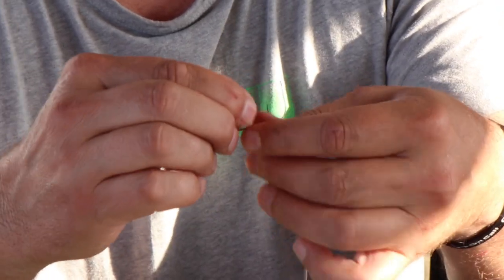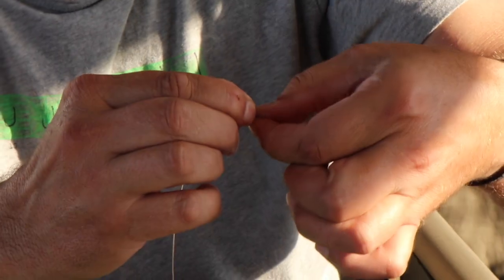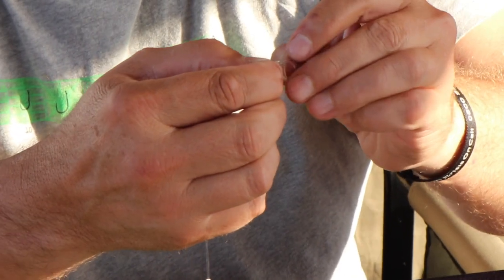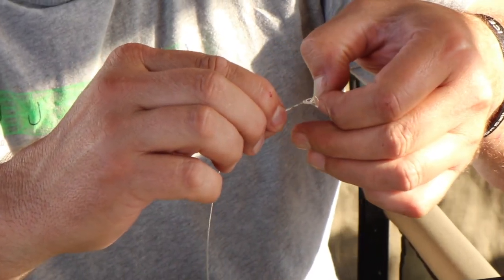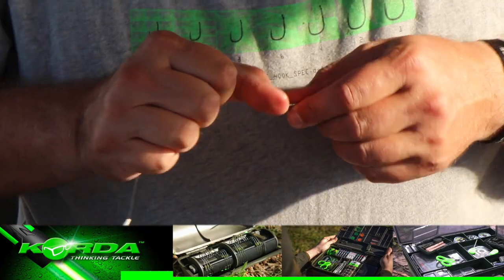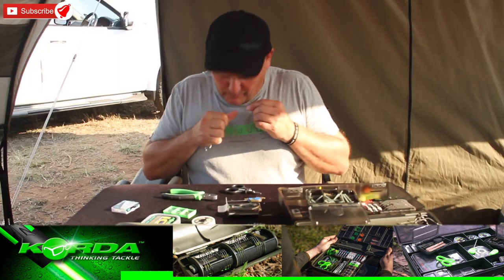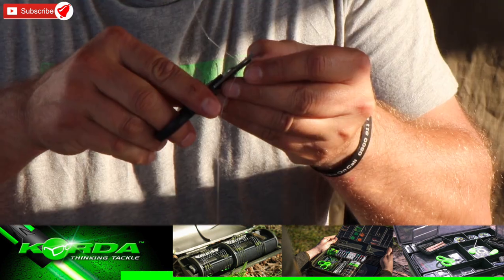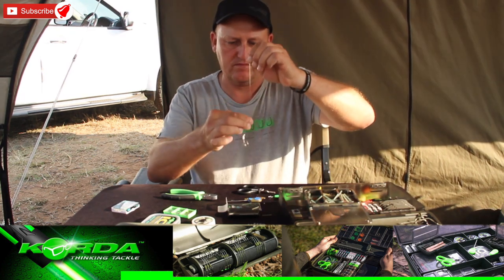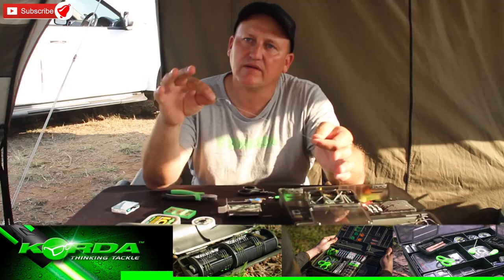Now to finish it off, fold the line double. And to make a figure-of-eight knot, fold it under and over, just like that. Pull it through, pull it nice and tight, and cut it off. Ladies and gentlemen, the IQD Rig.